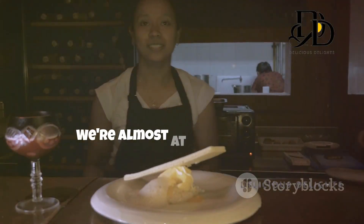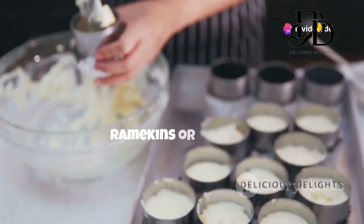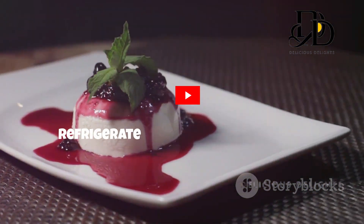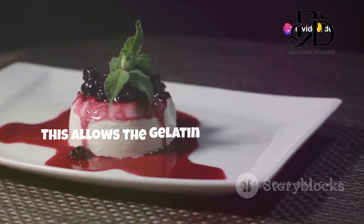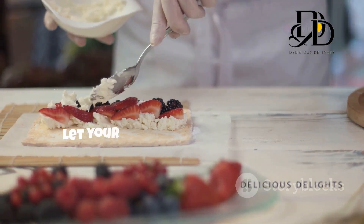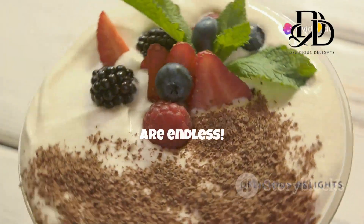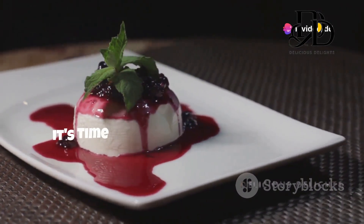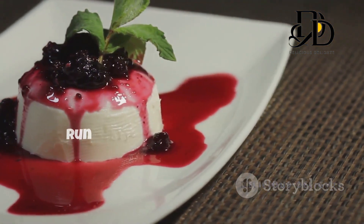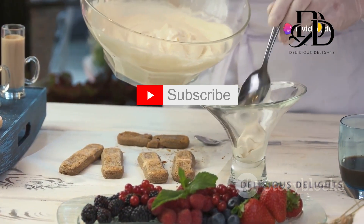We're almost at the finish line! Divide the mixture evenly among six small ramekins or glasses — you can also use one larger dish if you prefer. Cover the ramekins with plastic wrap and refrigerate for at least four hours, or preferably overnight. This allows the gelatin to work its magic and create that irresistible silky texture. While your panna cotta chills, let your imagination run wild with topping ideas: fresh berries, chocolate shavings, a drizzle of honey — the possibilities are endless! To unmold individual servings, dip the ramekins briefly in hot water, run a thin knife around the edges, and invert onto dessert plates.